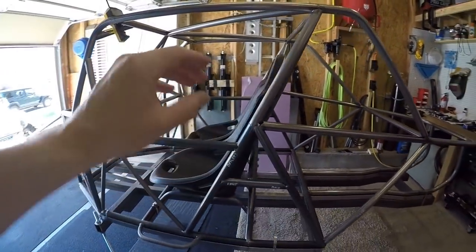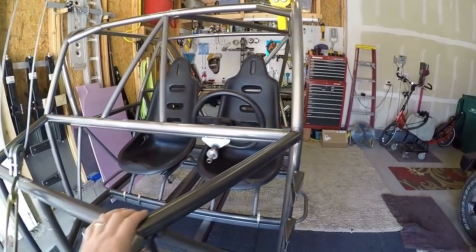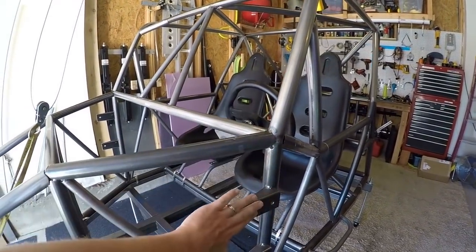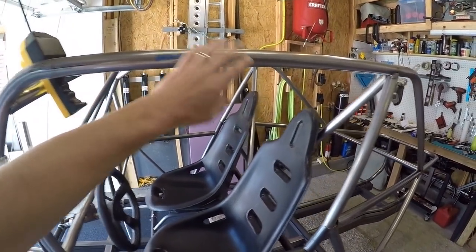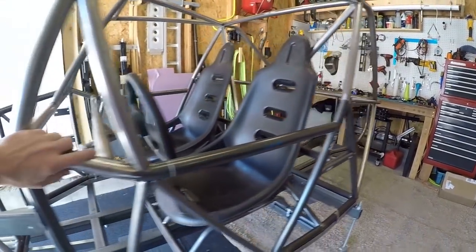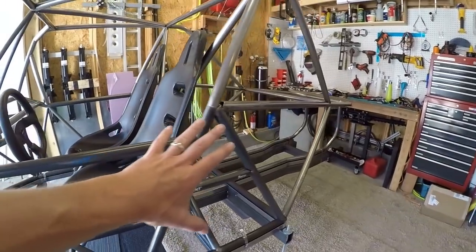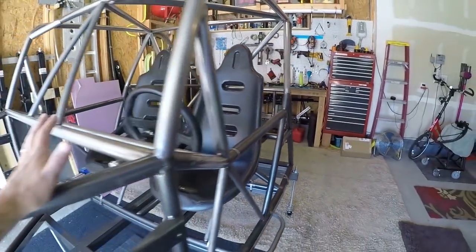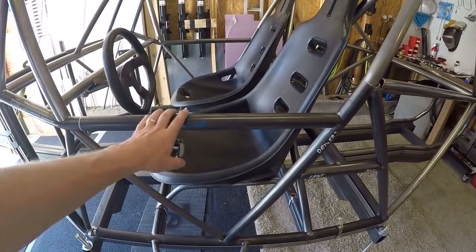This is a tube chassis for a Baja bug, but it is not meant for a Baja body to fit over it — this chassis is too big for that. What it is designed for is to accept a Baja bug one-piece front end; it has the proper widths for that to fit on there. It's too wide for a bug body, but they do make some fiberglass body panels you could probably customize to fit. I'm planning to make my own aluminum and fiberglass panels for a custom one-off look in future videos.